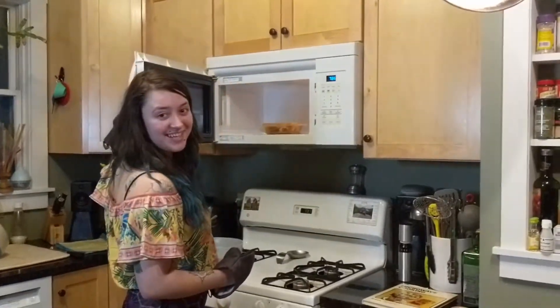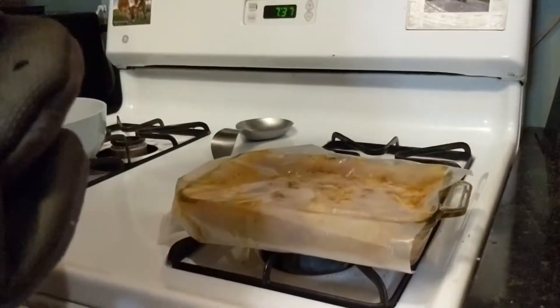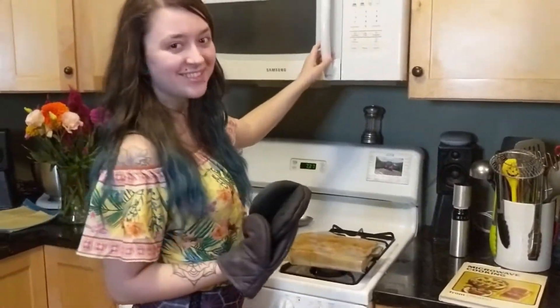Our microwave lasagna is done — wonderful! We're going to leave it there for the five minutes it says to let cool, and while that's cooling we're going to start on our legit lasagna.